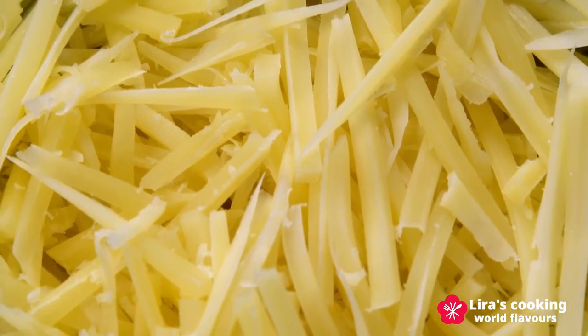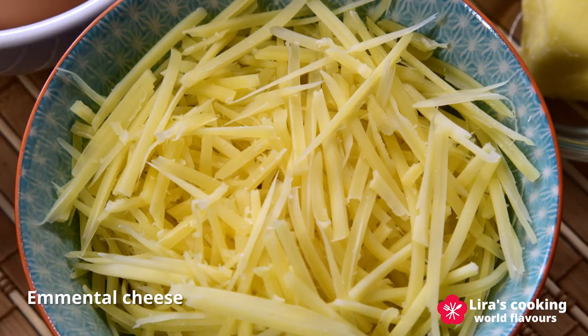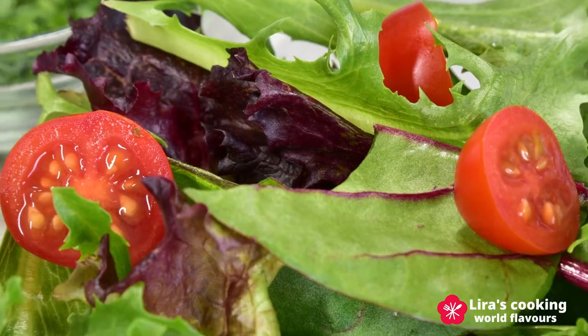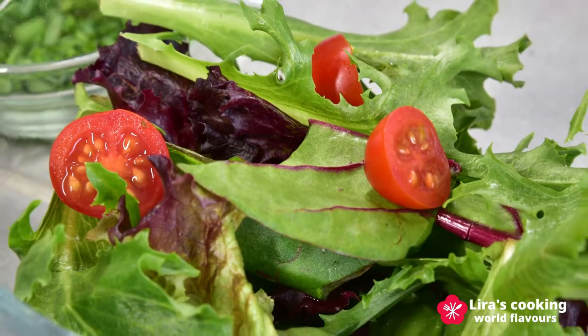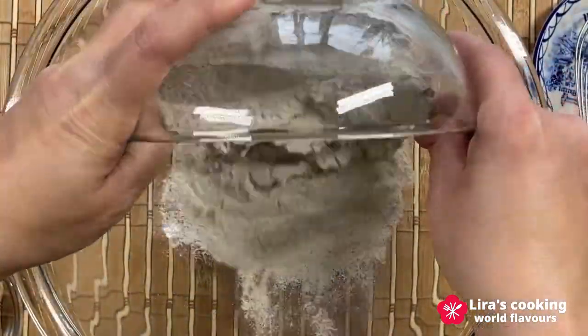For cheese, we can use Gruyère, Comté, or Emmental cheese. Today, we will use Emmental cheese. I will also add some fresh salad and finally chive.